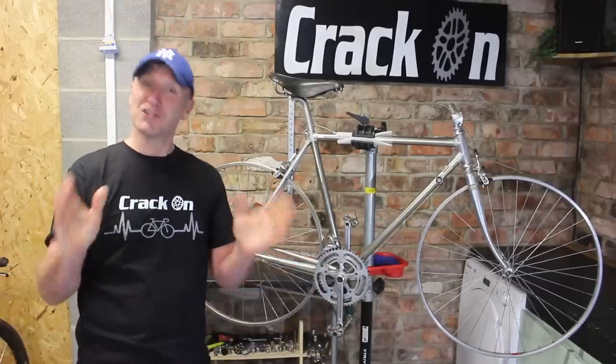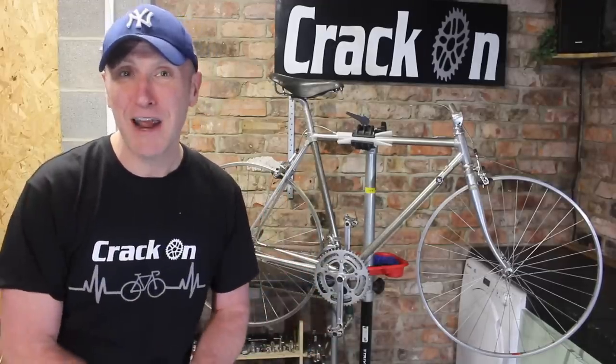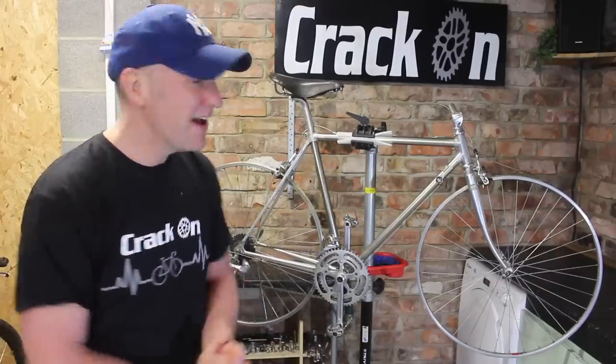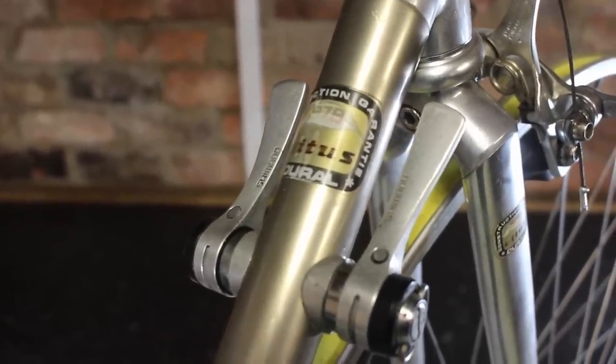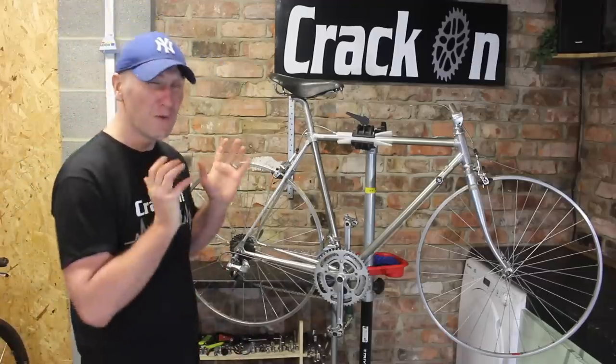Who are Vitus? I'll share it with you very briefly. In the 1970s they started building frames — a French-based company — and they had huge success with Sean Kelly. Fantastic bikes to ride, very lightweight. This one is aluminium, and they later went on to do carbon, which was one of the first carbon frames.